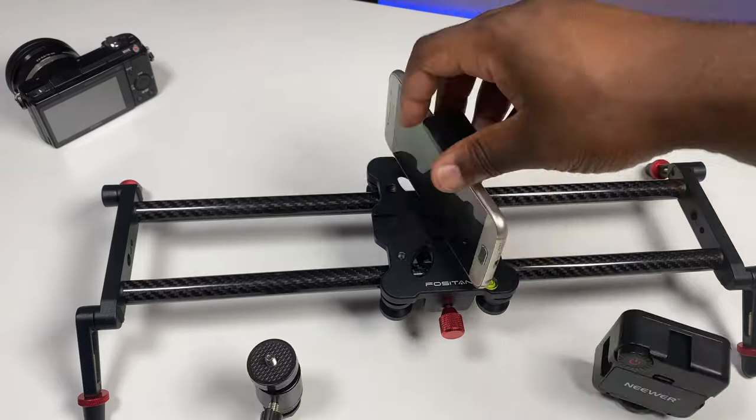So there's lots of variety with the possibility of adding a whole host of different accessories like lights, ball heads, and mobile phone mounts to suit your needs for the shot.